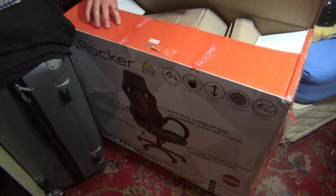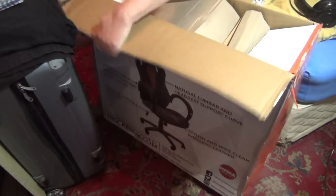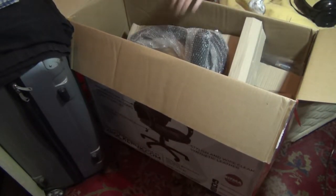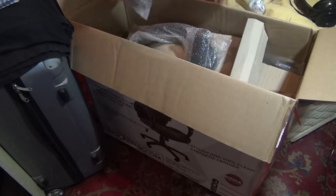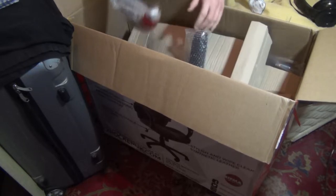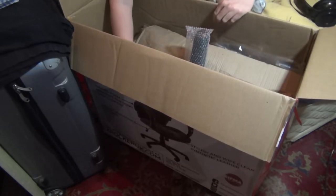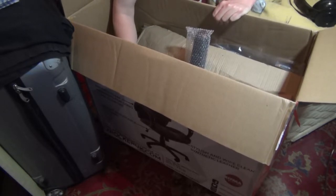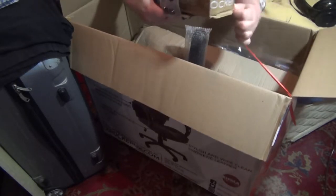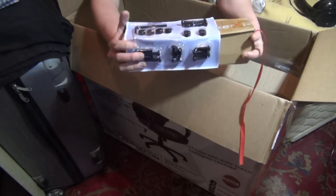I'm kind of guessing that you need to set this one up, so I'm just going to open it up and have a look at the contents. We've got some cardboard here. We have what looks to be the handles — we've got two of these. Let's see what else we've got. We've got more cardboard here. Oh, this is going to be a nightmare to set up. But it's a gaming chair, it shouldn't take that long. This looks to be the accessory pack and screw pack right here.